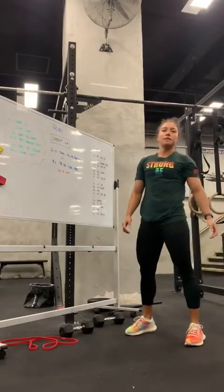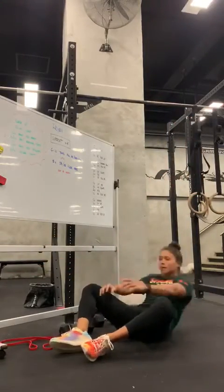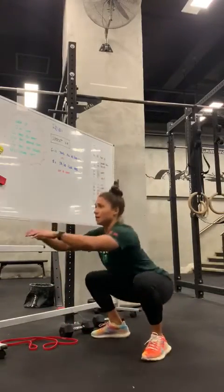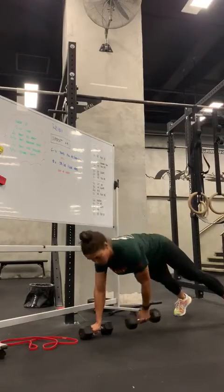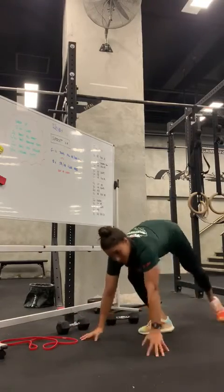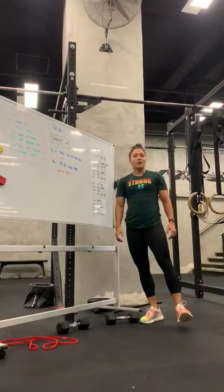Last on our list — we're going to start with fifty burpees, forty sit-ups, thirty air squats, twenty rolls, and then ten push-ups. Whew — that's a horrible workout. Have fun, you guys!